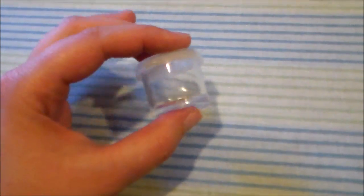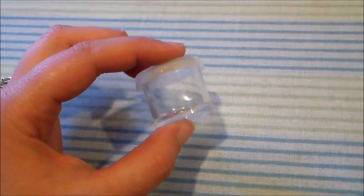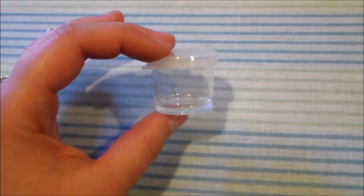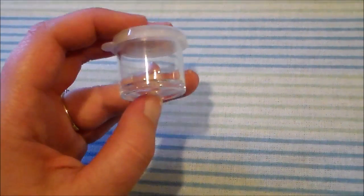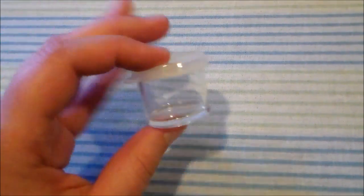For mixing my paints I like to use little tiny plastic jars, and you can get these at most craft stores — they're fairly inexpensive. I got a whole package from Joann's for around five dollars and they came in multiple sizes, not just these little tiny ones.